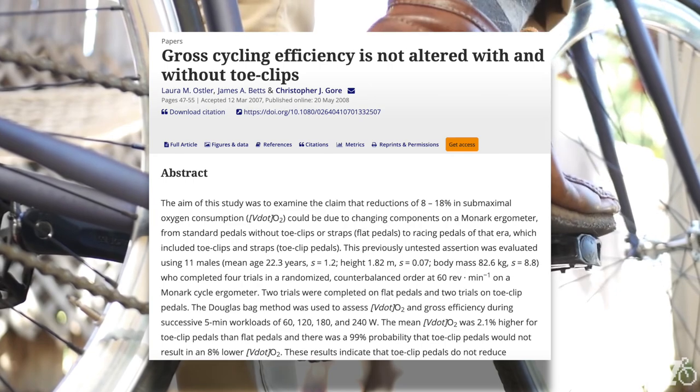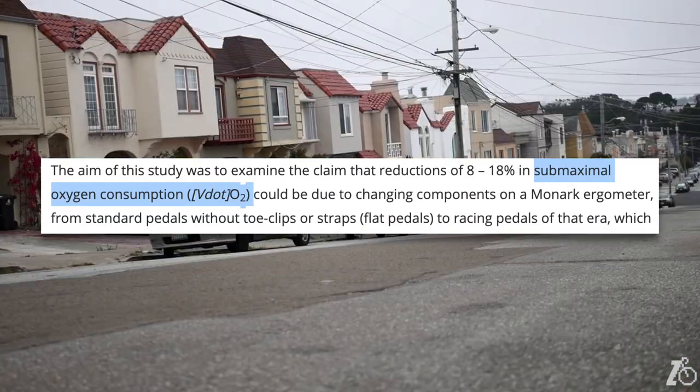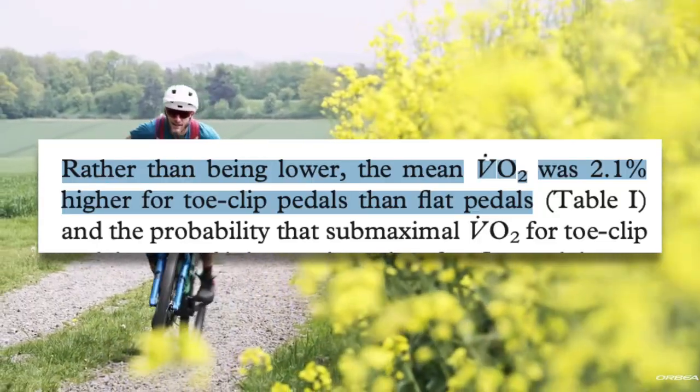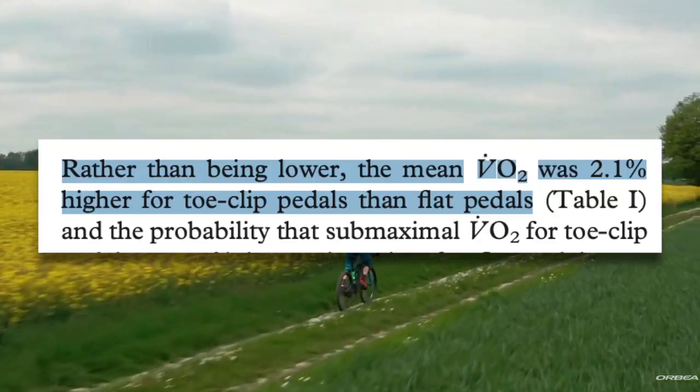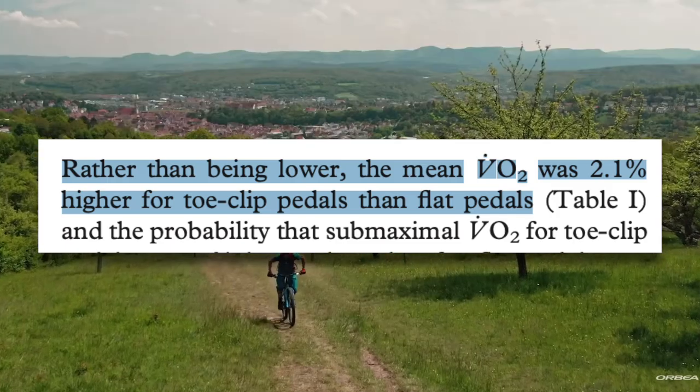This study on gross cycling efficiency with and without toe clips tested submaximal oxygen consumption when subjects used flat pedals and when they used toe clips and straps. What they found was actually incredibly surprising. Rather than being lower as one might expect, the mean VO2 was actually 2.1% higher when subjects used toe clips. Essentially, using toe clips did nothing to improve efficiency — if anything, efficiency actually went down a little bit.